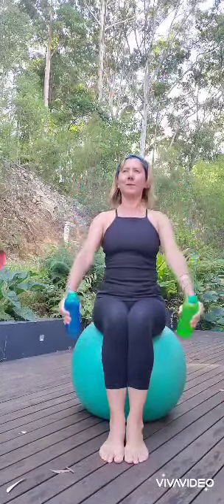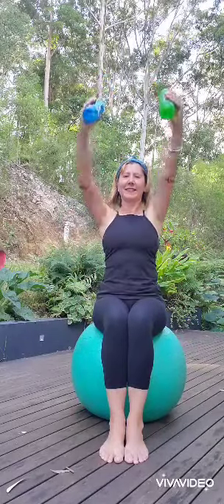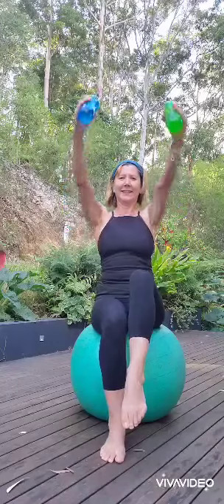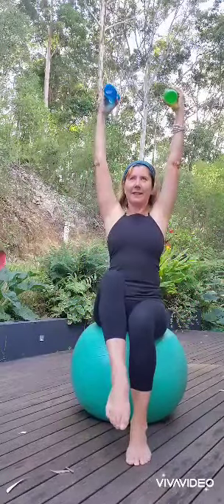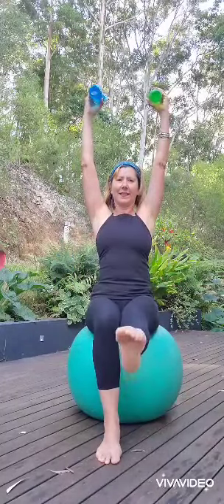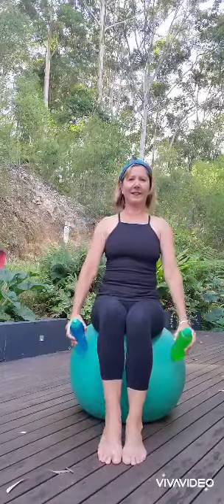In this video on the ball, I've started with a seated warm-up and I'm using little hand weights — well, they're actually water bottles. I only had 2.5 kilo hand weights, so I thought the water bottles were a little bit easier to demonstrate with. They're only about maybe half a kilo each, but using the weights will help to give you more of a balance challenge and some strength through the arms. Sitting on the ball also gives you a balance challenge.